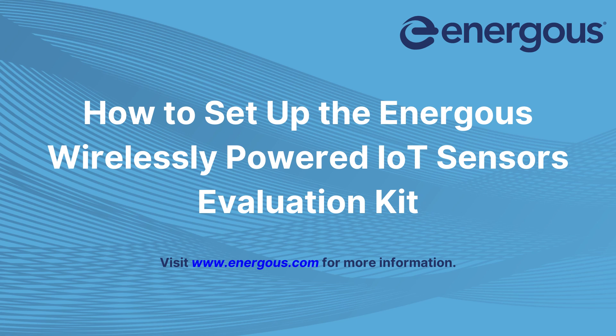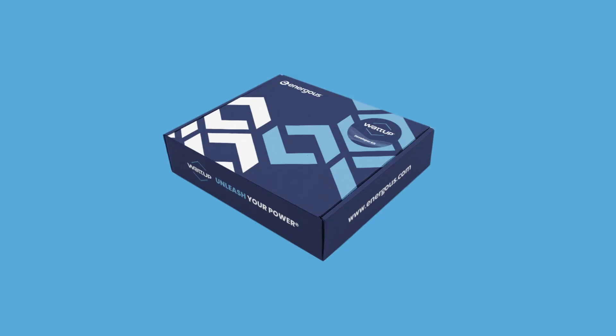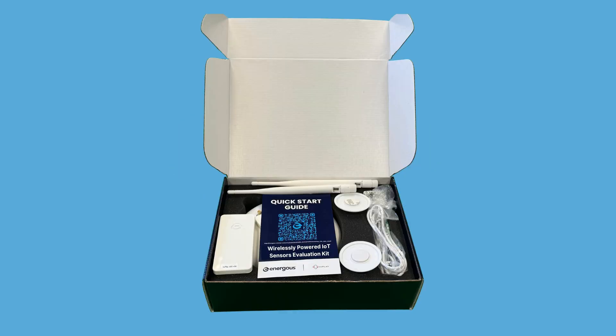Thank you for purchasing an Energis Wirelessly Powered IoT Sensors Evaluation Kit. I'm here to guide you step-by-step on how to set up your evaluation kit.